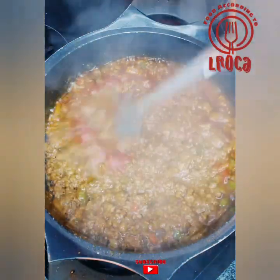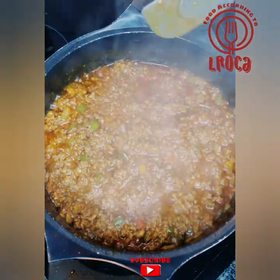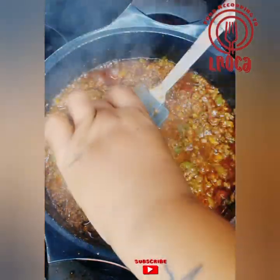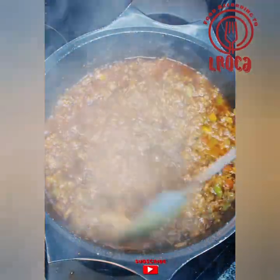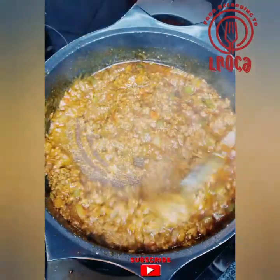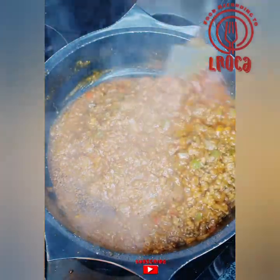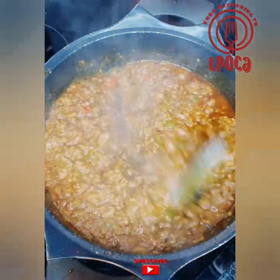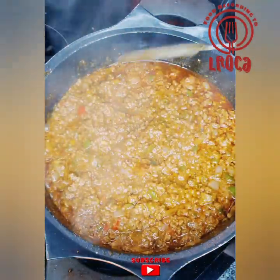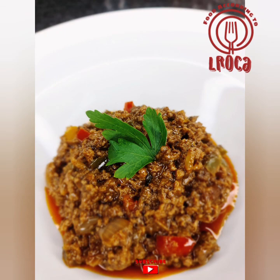As I said, you can serve this with some rice and vegetables, or you can serve it with the fat cook — the recipe I made before this one. There's a recipe for a fat cook puff puff, and you can serve this mince with it; it's very delicious. I hope you enjoyed this video — please give me feedback and suggest which videos you'd like me to make. Thank you so much for coming back to Food According to Elroca.